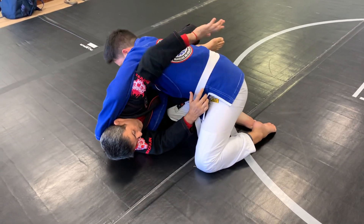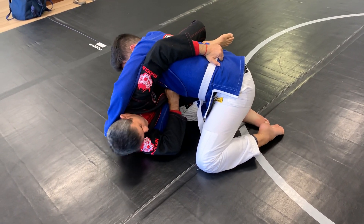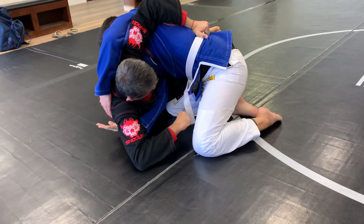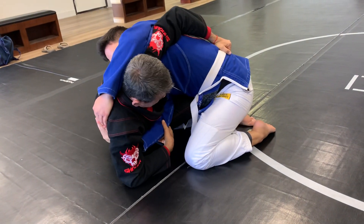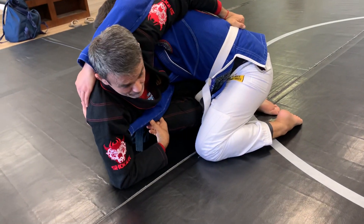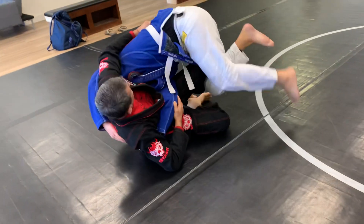I'm going to pass this arm around and grab the belt. At the same time, I'm going to grab this arm here too — I don't want to release it. And I use my elbow on the ground, pushing up. And now I'm going to bring both knees together. When I bring both knees together, I'm going to bring him to the top of my body.